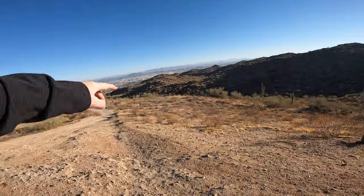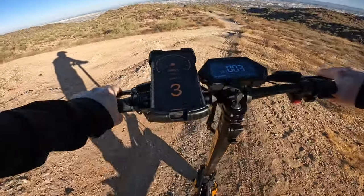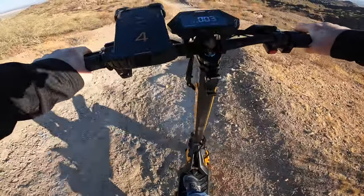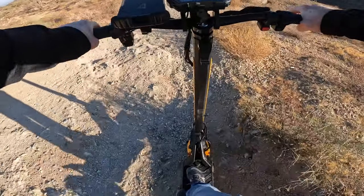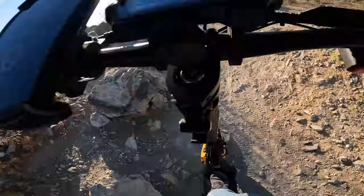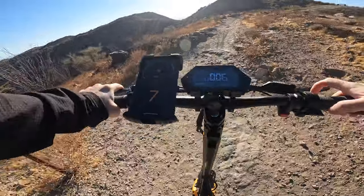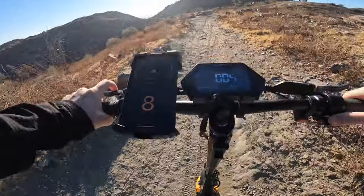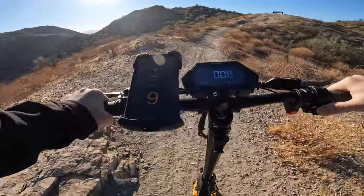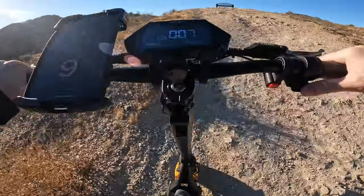I recently took this scooter up South Mountain in Phoenix, Arizona to test out its hill climb ability. While cruising around one of the lookouts, I decided to take a detour down a steep rocky trail to see how well it does in an actual off-road environment. I was thoroughly impressed with how well this scooter handled going down a steep embankment as well as its ability to muscle its way up the steepest part of the trail. The amount of torque is unbelievable — I was able to power back up the trail in speed mode two with plenty of reserve. If you're looking for a scooter that can actually handle off-road environments, the Awesome Gallup has you covered.